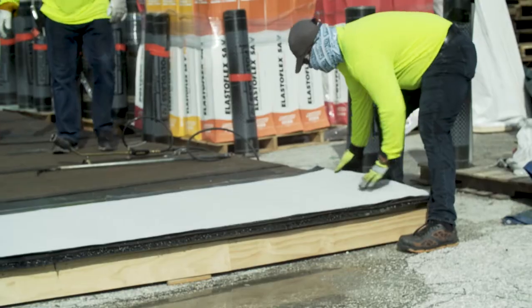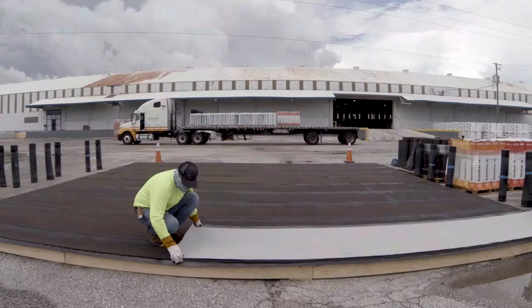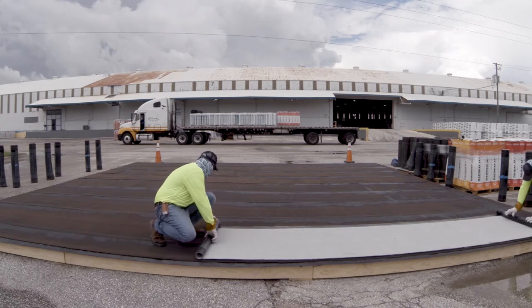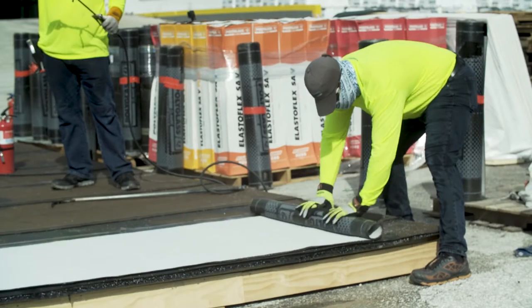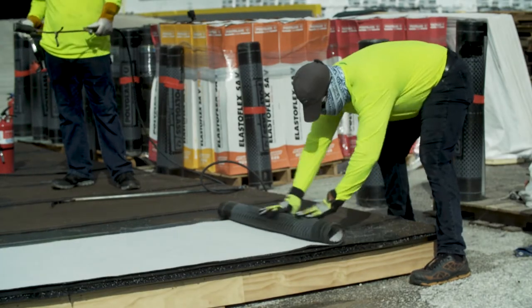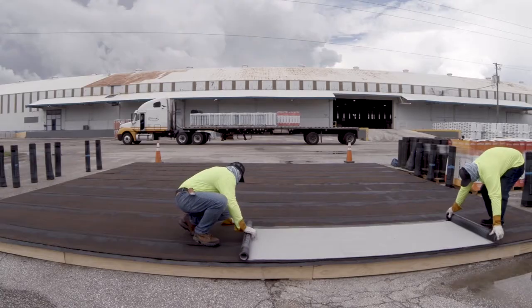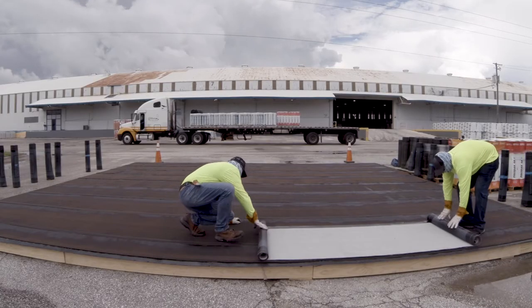This will allow the membrane to stretch and lay smoother, making for a superior installation. Re-roll the membrane and bring it to the location on the roof where it will be installed. Line up the edge of the roll with your lowest starting point. Your starting point will vary depending on the design of the building. Roll out the whole length of the roll, ensuring that the edge of the sheet maintains a straight course. Adjust its alignment as needed.